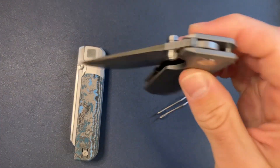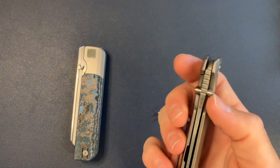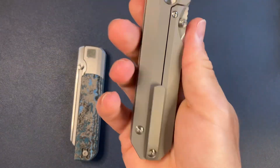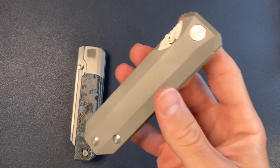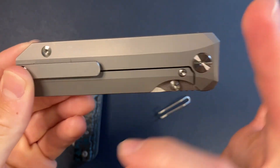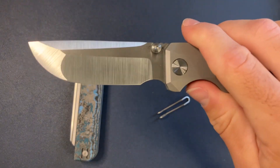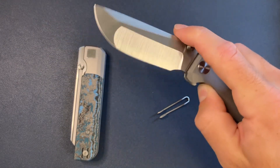I carry one of these every single day — no matter what else is in my pocket, the RR Standard is also in my pocket. It has a snappy detent and smooth action. Of course this is a titanium frame lock in the standard finish, which is bead blasted titanium. You have no tooling on the show side, tooling on the clip side, all T8. I don't have that many left, but the ones I do have are available at knifestandards.com.